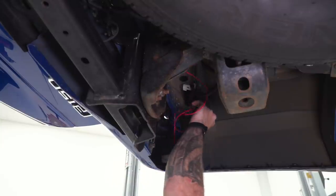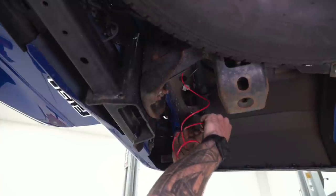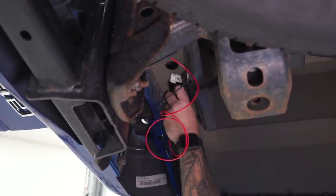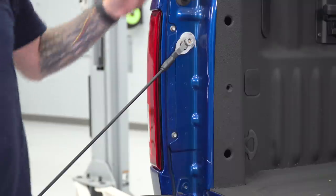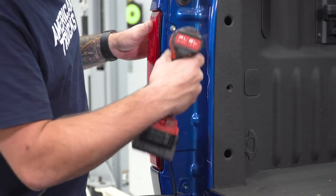Once you get it up there it should just be able to hang out there, and then we're gonna pop our tail light off and feed it through up there. Next up we gotta pop our tail light off, so grab an 8-millimeter socket — I'm gonna use my impact gun — and remove the two bolts. From there, pull straight back.